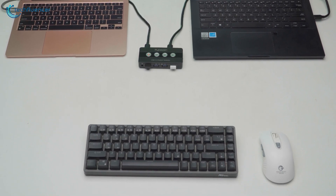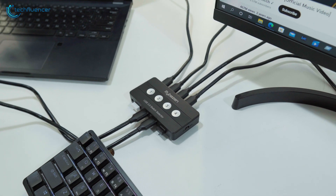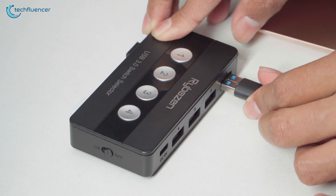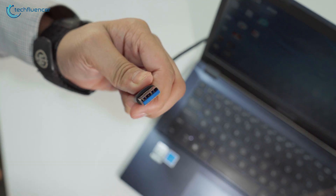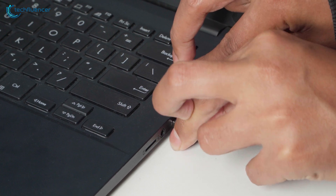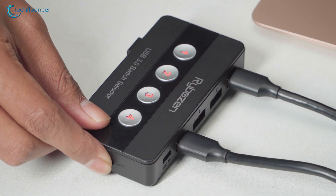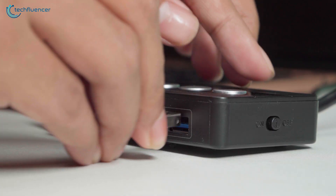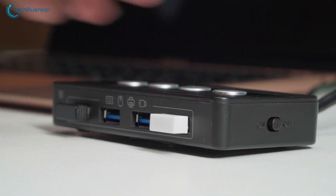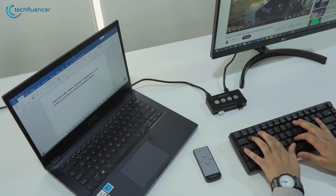Now that we've seen the switch selector, it's time we take a clear look at how it actually functions. It's super easy to use, all thanks to its plug and play feature. All we have to do is connect all our desired devices to the Rybozen, such as a PC or a laptop, by using the USB 3.0 cable that came with the switch selector. After that, turn on the device by simply toggling the on or off switch on the side. Then just connect the external peripherals such as the keyboard and mouse to the other side. It even works with wireless keyboards and mice, which is pretty convenient. And just like that, it's all ready to use.